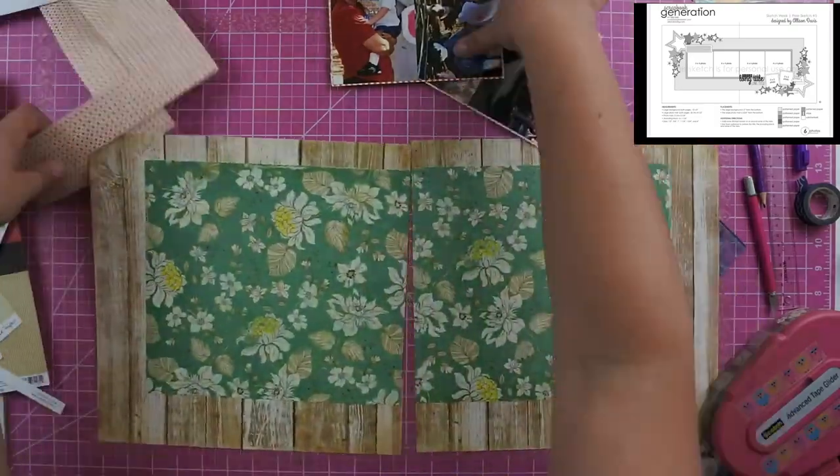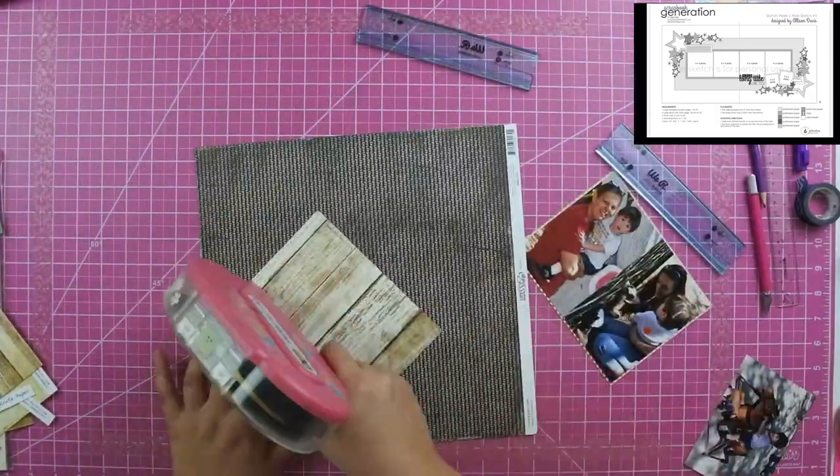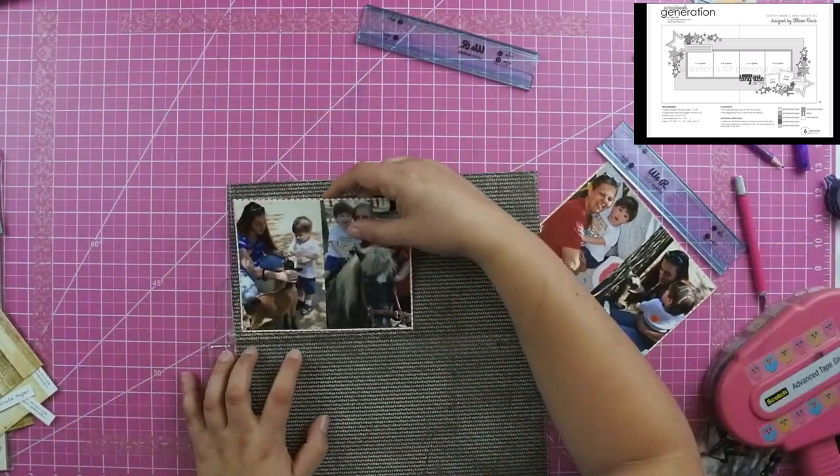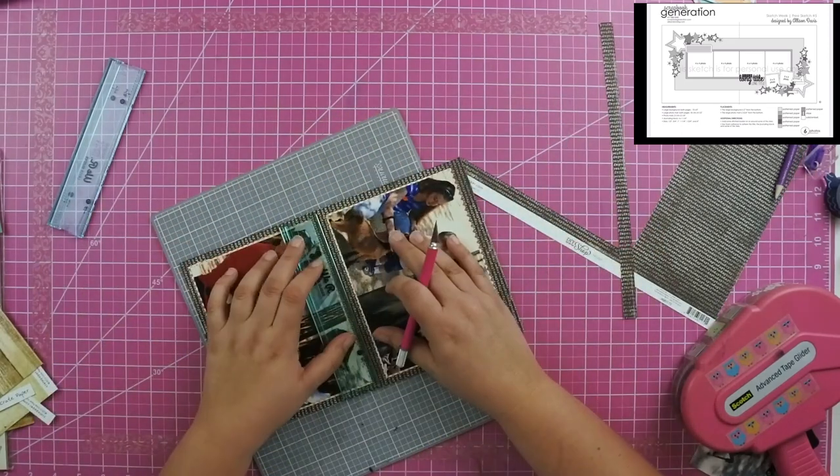I decide to mount them on that red polka dotted paper and then again on this black word paper. Because I cut it so close, you can hardly see the words — you really just see a black and white pattern paper.